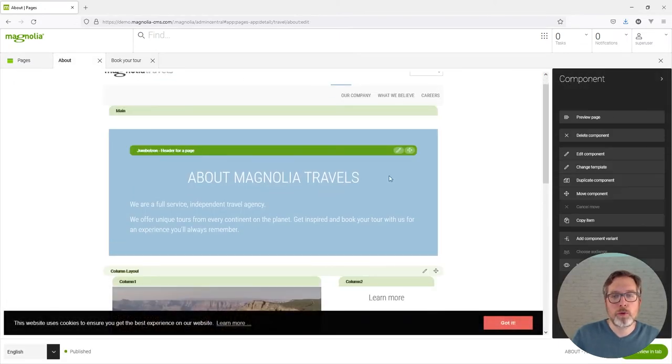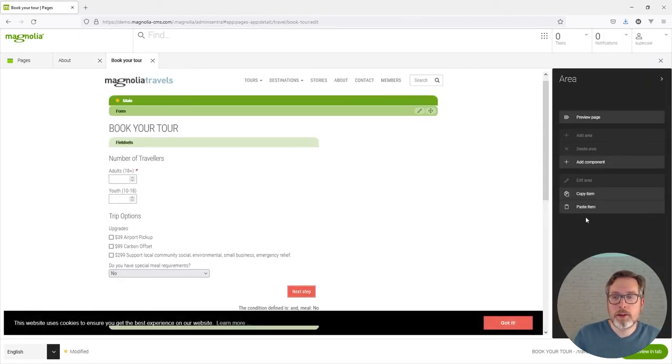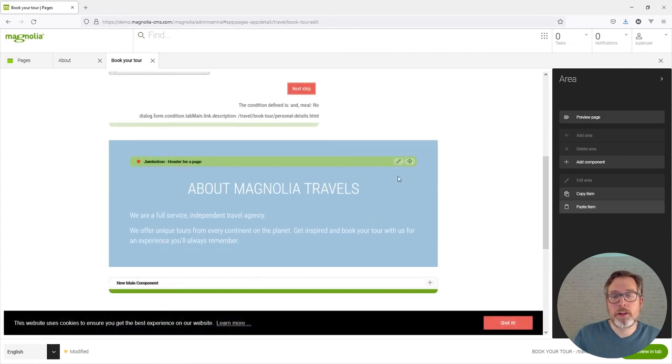Go to one page, to the selected component and select it, copy the item, go to another page, paste the item, and here it is.